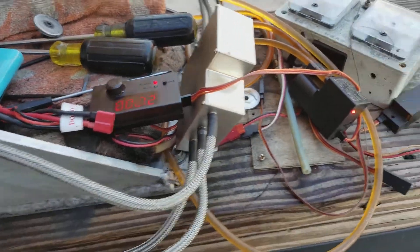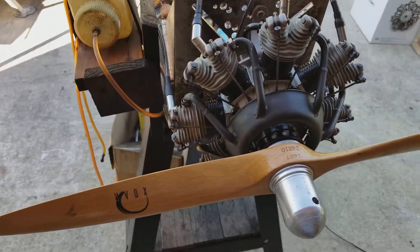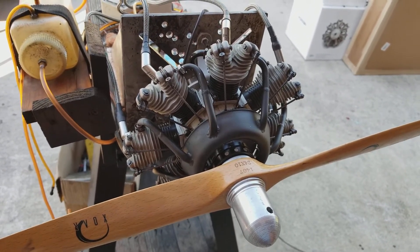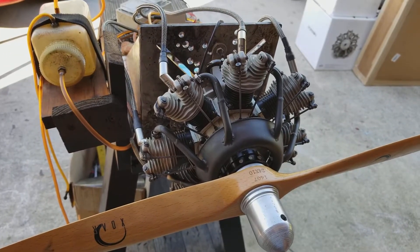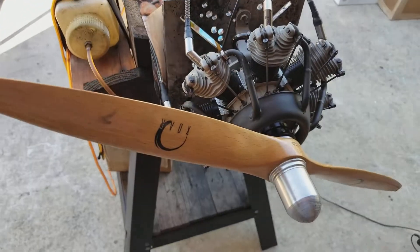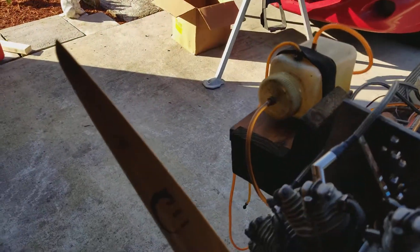I've seen it idling around 800, 700, even 600 RPM. With this prop the top RPM is around 5500 to 5600, somewhere there. Let's see — yes, I don't have the ignition on.